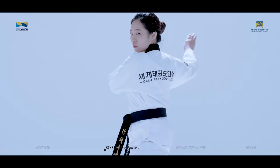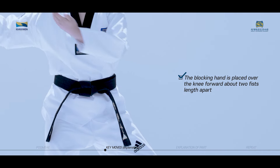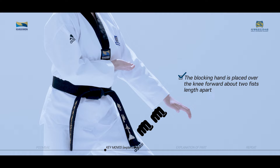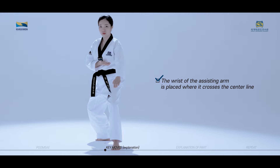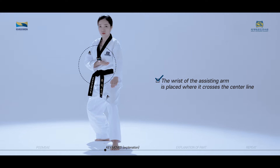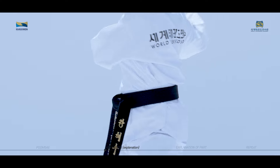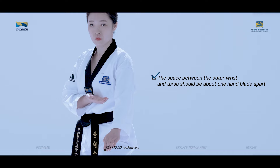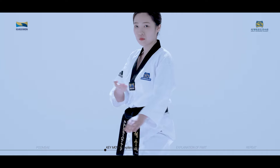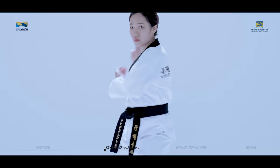This is a technique used to block and defend the lower body with your arms and with the help of an assisting hand. The blocking hand is placed over the knee, forward, about two fists' length apart. The assisting hand is raised to the same level as the elbow of the arm blocking the lower body. The wrist of the assisting arm is placed where it crosses the center line. The space between the outer wrist and torso should be about one hand blade apart. The elbow should be naturally close to the torso.